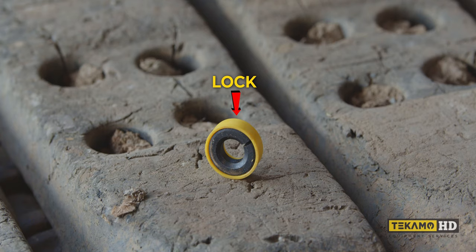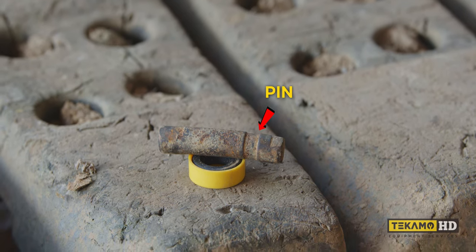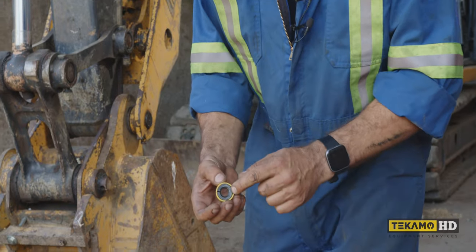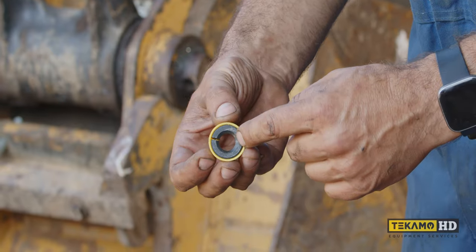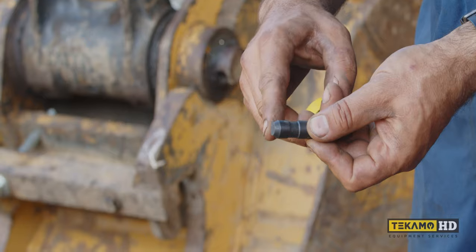What we have here is a lock and a pin. The pin has a notch in it. When we're driving the pin in, you can see on this lock it's got a bit of a chamfer or taper on the inside, and the end of the pin has a taper as well.